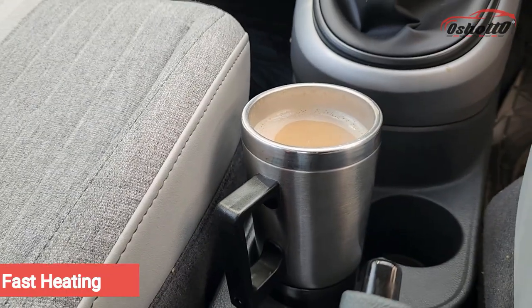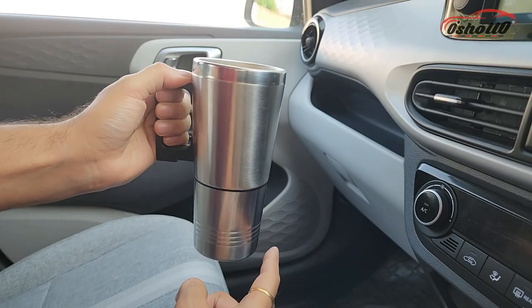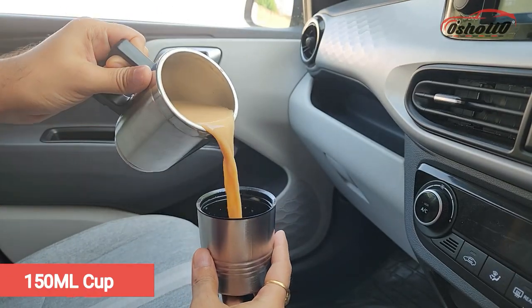It has a fast heating mechanism to warm any beverage in a few minutes. You can rotate the bottom part in the anti-clockwise direction to extract the extra cup.